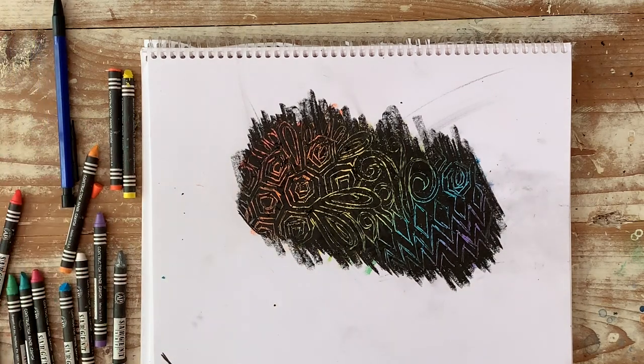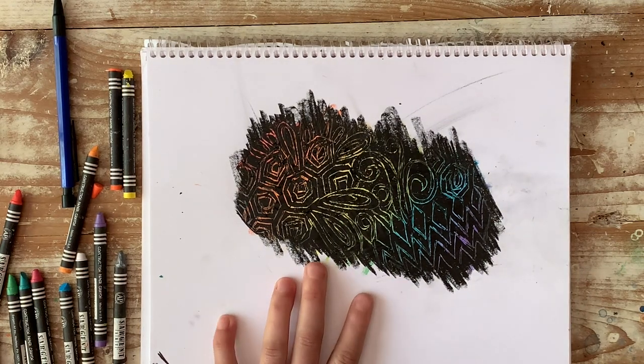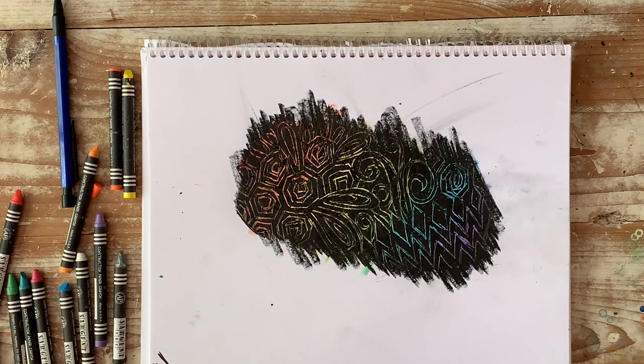So there we go — your own homemade scratch board! Think about what kind of lines and textures you can make on top of this to make it look more interesting. The more lines you do, the cooler it'll look. So have fun with your homemade scratch board. Thank you.